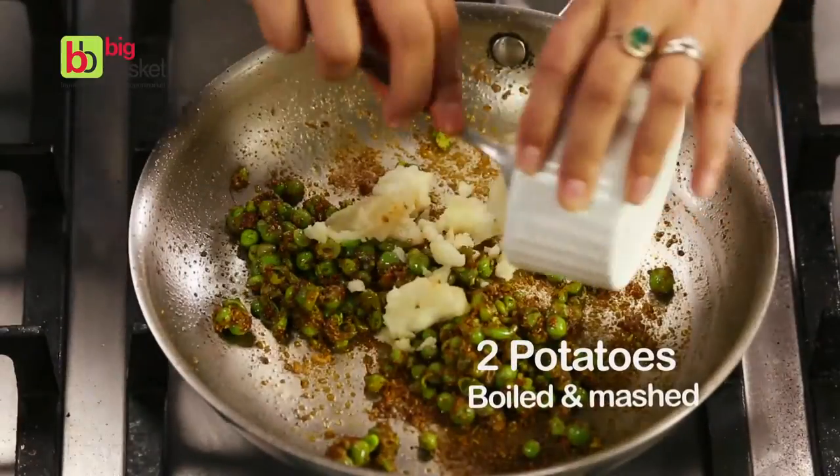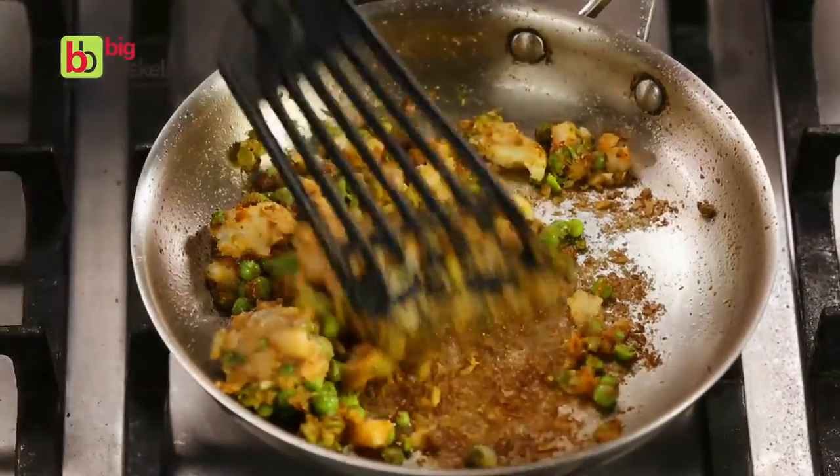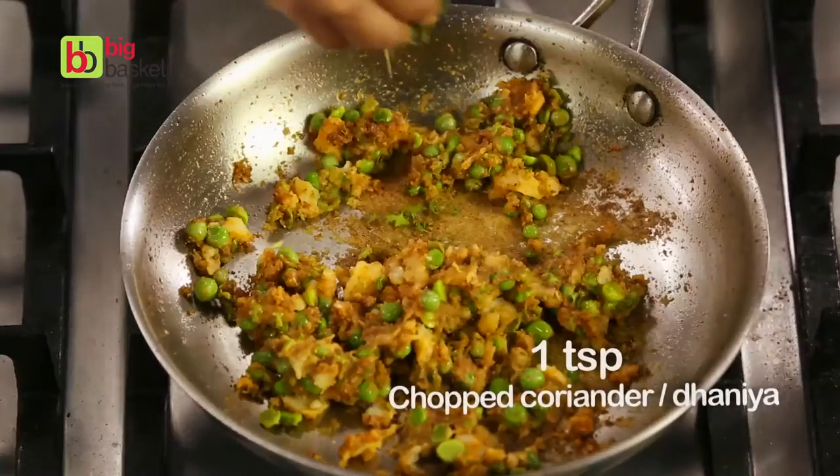Add some potatoes and just cook everything together. We'll add some salt and top it up with some chopped coriander.